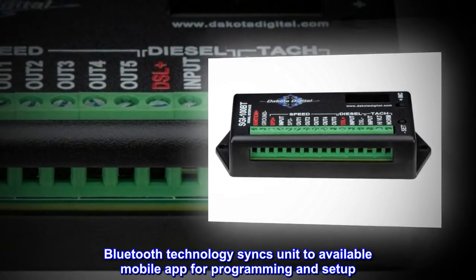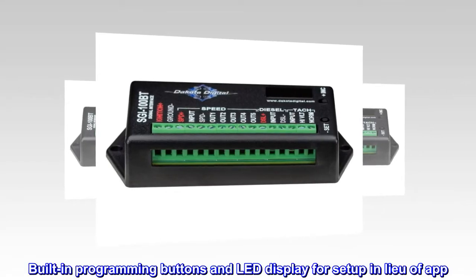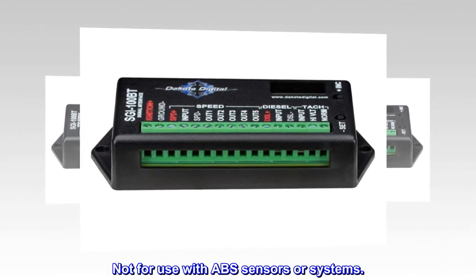Bluetooth technology syncs the unit to an available mobile app for programming and setup. Built-in programming buttons and LED display for setup in lieu of the app. Not for use with ABS sensors or systems.